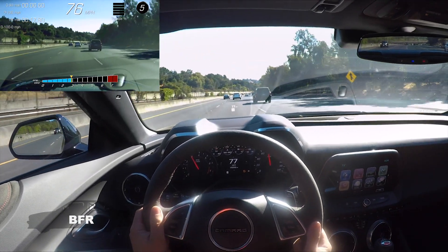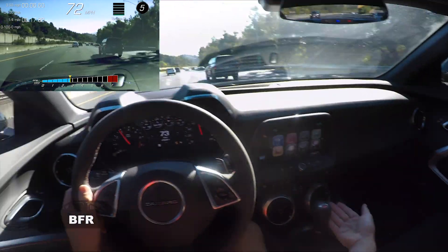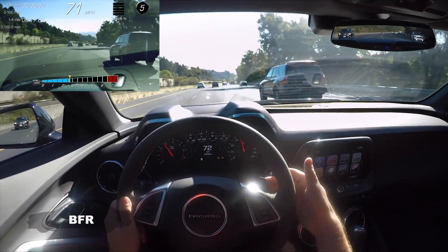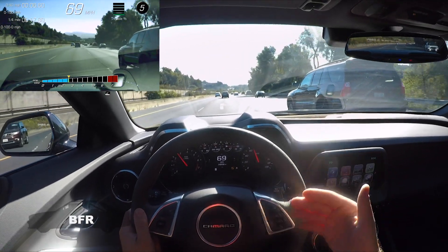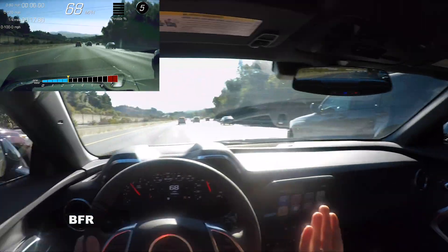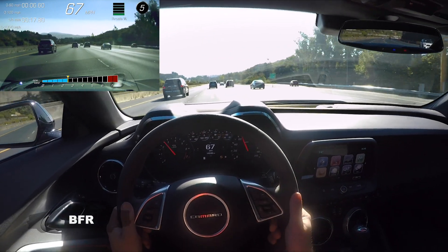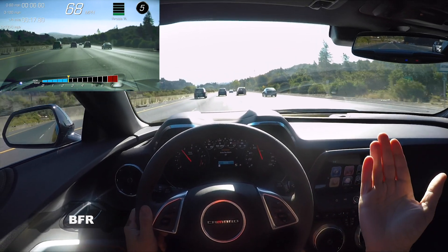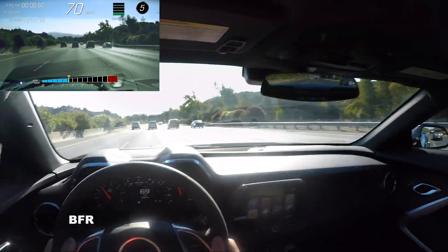That limited slip is really good. The transmission is a Tremec — this is the six-speed. They also have the 10-speed, and I'm guessing they use the flappy paddles and rev match buttons with that. They probably just use the same steering wheel for both cars and electronically program it so it does the rev matching thing. So rev matching off, rev matching on — it's kind of weird having that on both sides, but whatever.